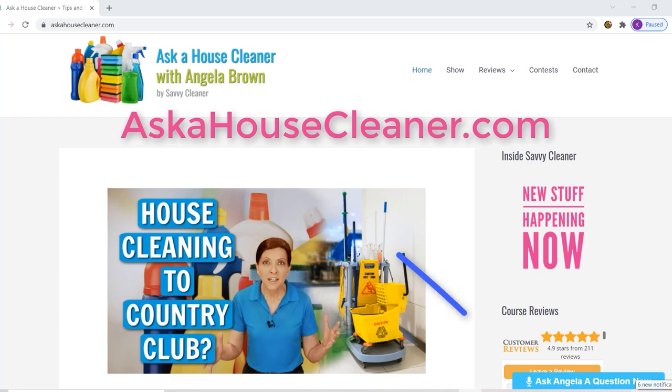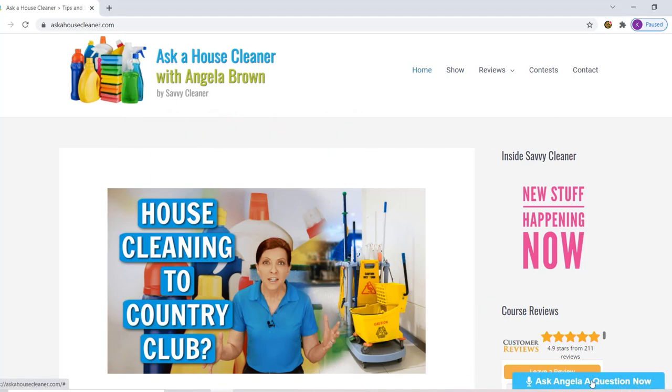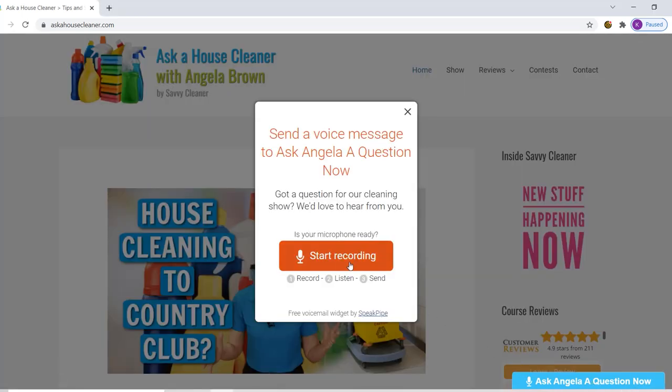You can go to askahousecleaner.com. Right there in the corner is a blue button. When you click on that, you can send your message to me here at the show. Somebody called in and they asked this question.